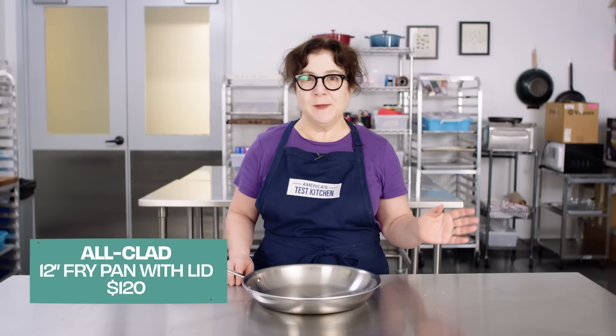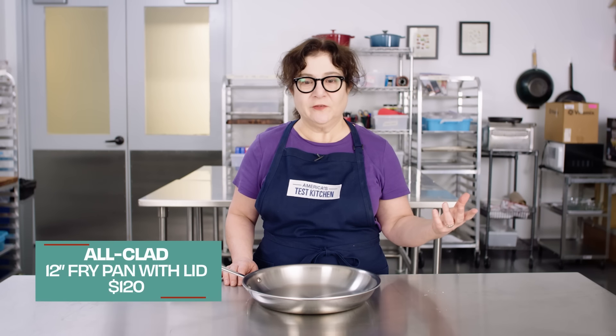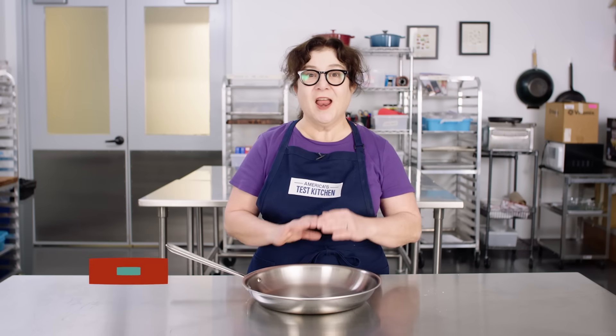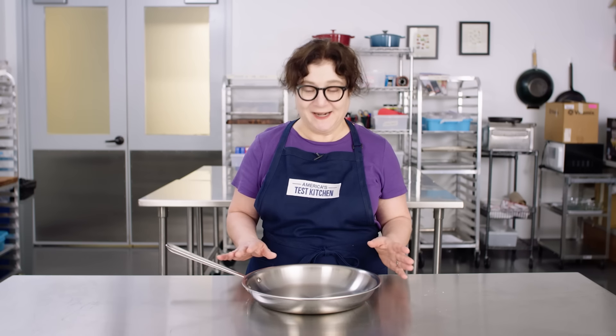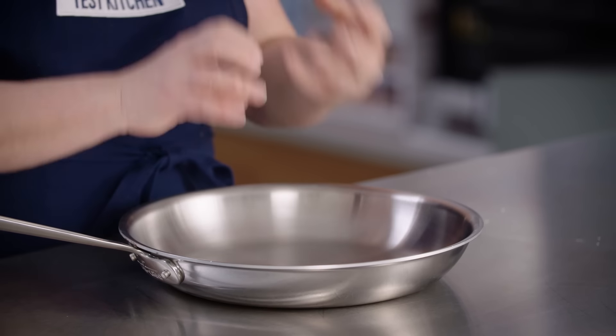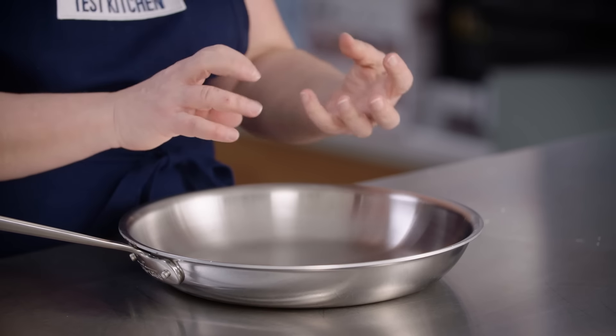First up, restoring the surface of a stainless steel skillet. We love our favorite stainless steel skillet — it is a great pan for browning, searing, and sautéing, but it is not a non-stick pan by any stretch of the imagination. We've had people call us or write to us and say, "I can't get my pan clean. Is it ruined?" And the answer is no, it's going to be fine. This stainless steel is really tough and durable, but what happens is when oil gets very, very heated, it breaks down into components that really bond and stick to this metal.